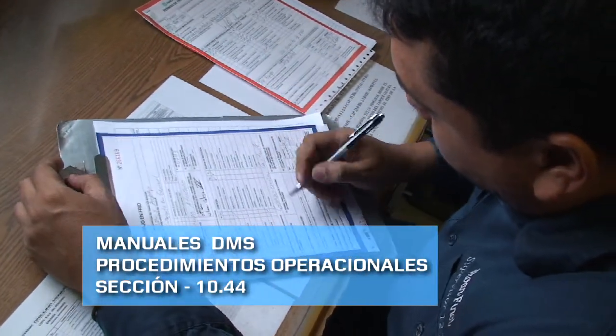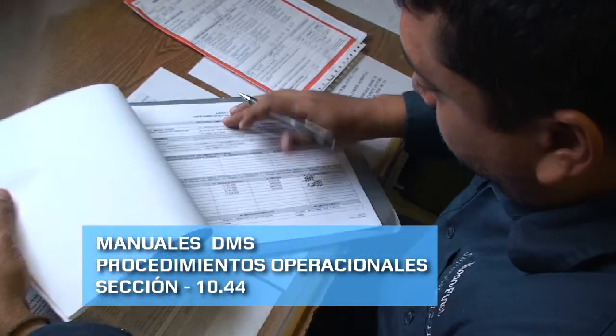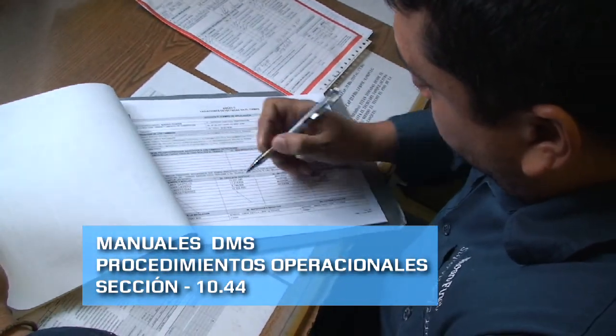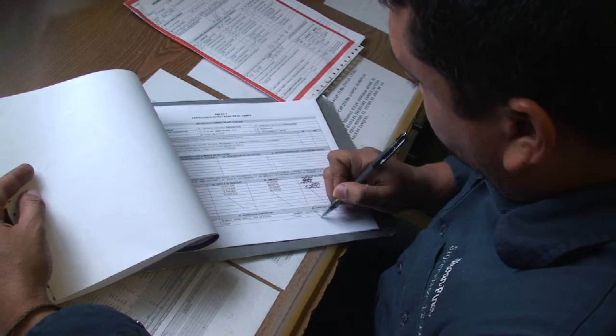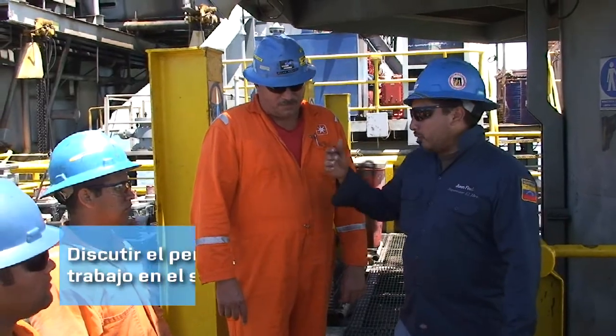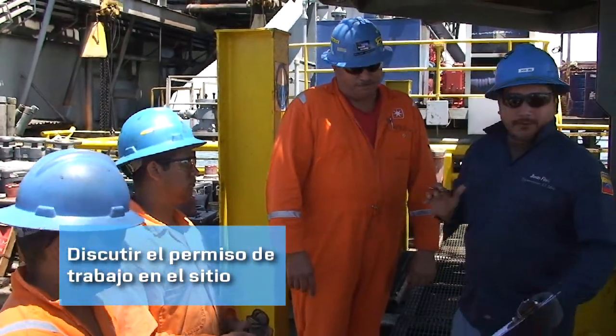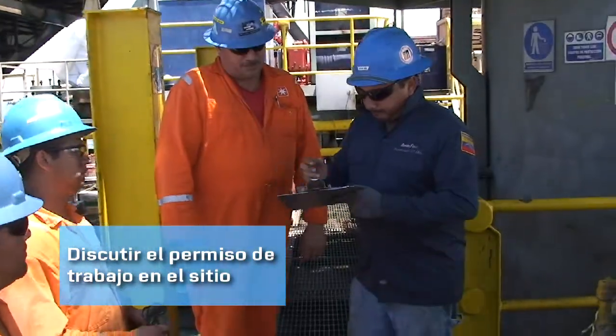Debemos realizar todos los pasos que indica el procedimiento 1044 del manual de procedimientos operacionales. Se debe realizar un permiso de trabajo en frío. Después se debe discutir con el personal los riesgos que involucran, y estudiar las medidas preventivas de los mismos.